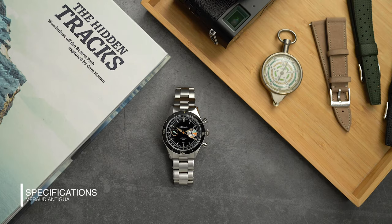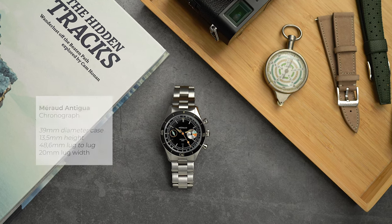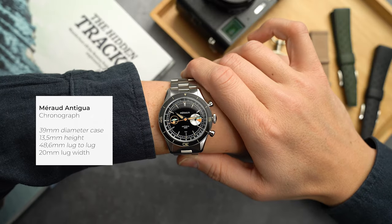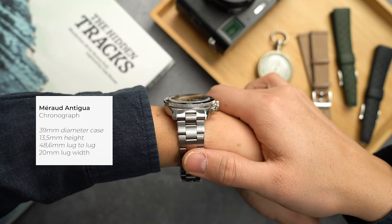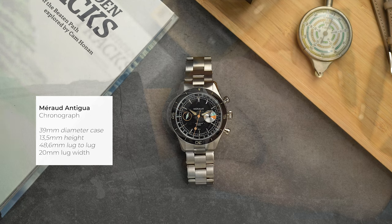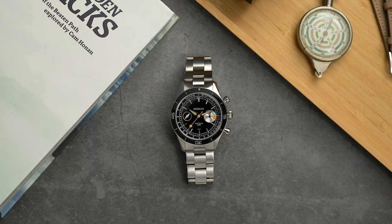Looking at the dimensions, the watch sits in a 39-millimeter case with the bezel measuring 40 millimeters. The watch is 13.5 millimeters high including the crystal, and the lug-to-lug is 48.6 millimeters. There is a uni-directional scratch-resistant sapphire bezel for that Bakelite vintage aesthetic, and sapphire crystal with anti-reflective coating on both the front and the back.